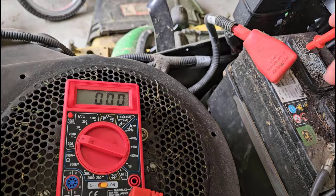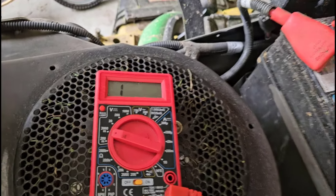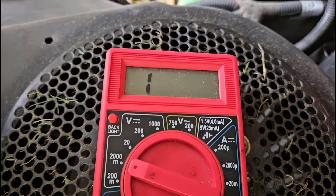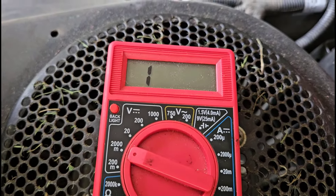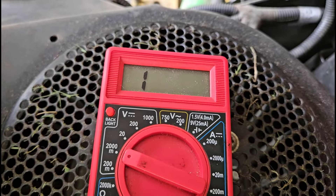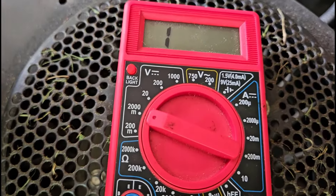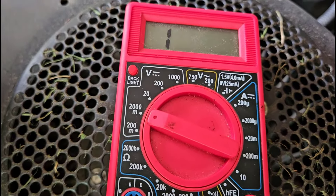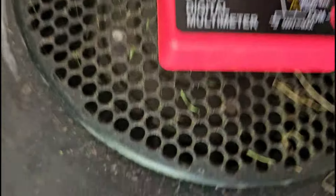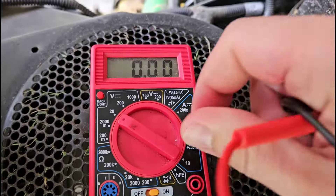The screen of my meter just reads 1, and that is the indicator for this particular meter that I am out of range. Depending on the meter, that reading might be different — some will say OL for overload. That means I am measuring a voltage but it's above the range I can currently display. So if I go back up to 20, I'll be back in range and able to get a reading.